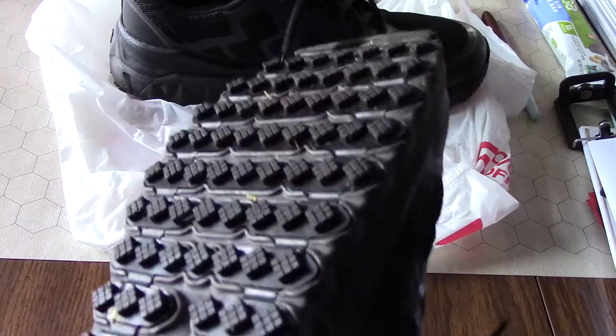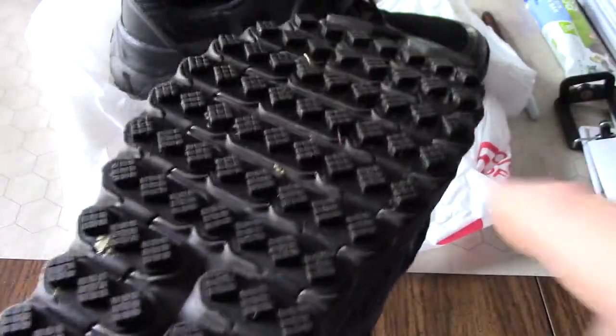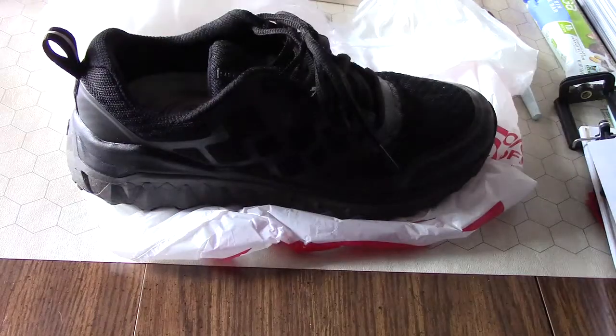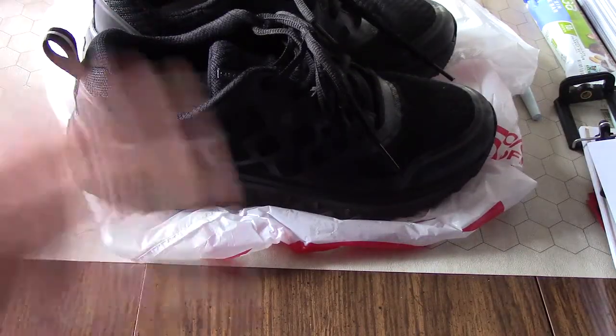You can see the different tread pattern on the bottom — these little things here, compared to other shoes which are pretty much fully covered. One advantage is not as much junk gets caught in the bottom. There's no foodstuffs caught in the sole, just a couple twigs. In restaurant work, you step on a french fry and you slide a mile in the other shoes, but this pattern here keeps the grit out, which is a plus.